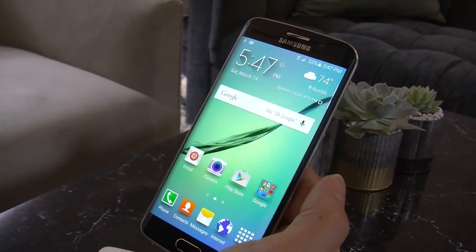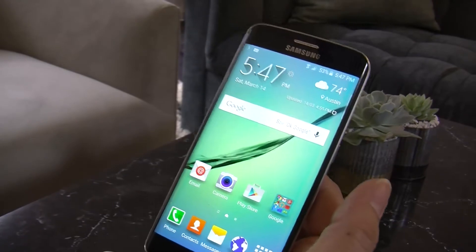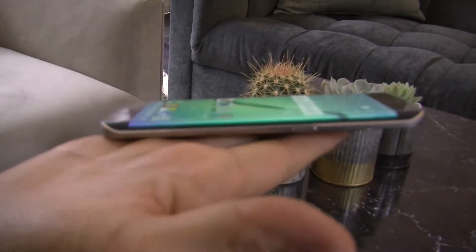This is Katherine Schneider with Samsung, and I'm in product marketing with Samsung. We're at South by Southwest, and I'm talking about the Galaxy S6 Edge. This is our brand new phone.